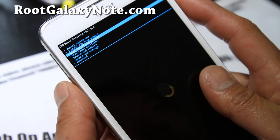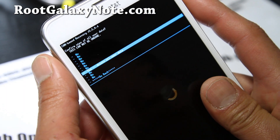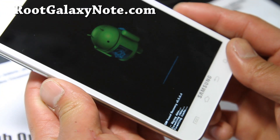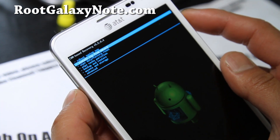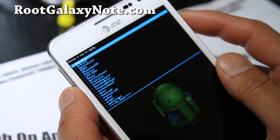Next we're going to install the ROM — very easy, same thing. Select 'Wipe Data/Factory Reset,' hit the power button, say yes, and hit the power button again. This will wipe your data, cache, everything. Then go to 'Install Zip from SD Card,' hit the power button, choose zip from SD card or internal — I put it on my internal — and go to my download folder.